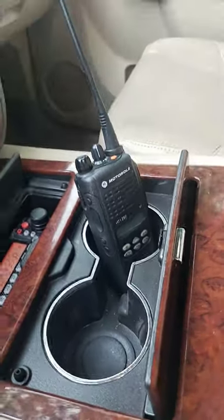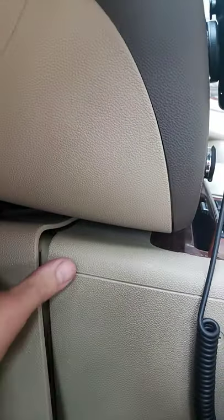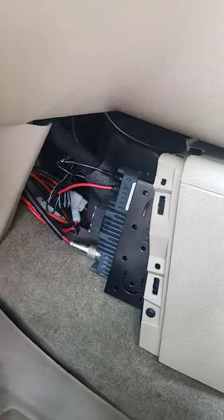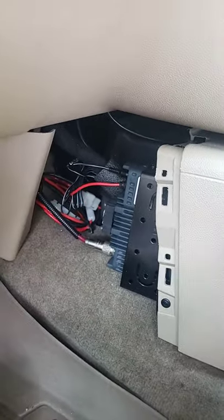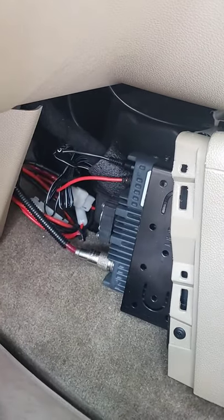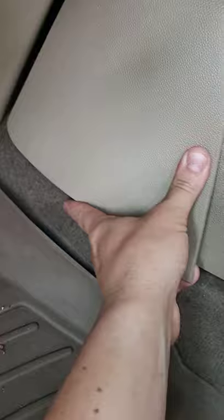I've got my UHF HT1250 there. The speaker and the radio body for the FT7900 are in here — this is a little panel that comes off. There's the radio body, and I put some rubber foam back there to protect the stock wiring harness. The speaker is tucked in there — that's a Yaesu MLS100. It's a very good communication speaker, very loud. It's an oval speaker and even tucked in there it's very loud.